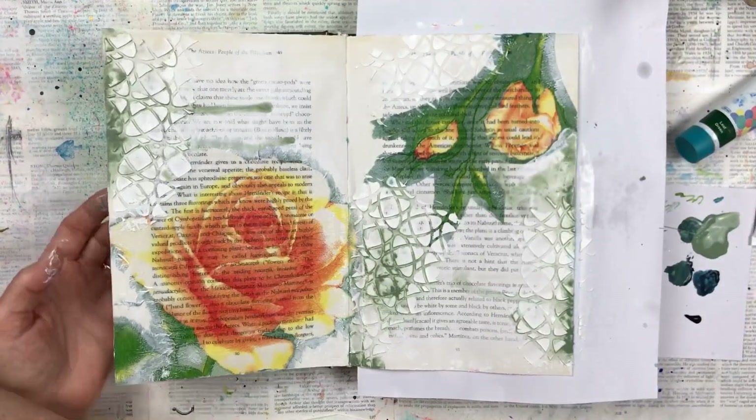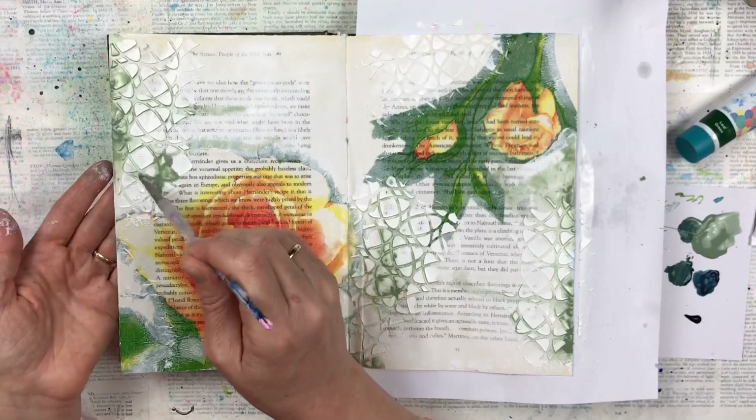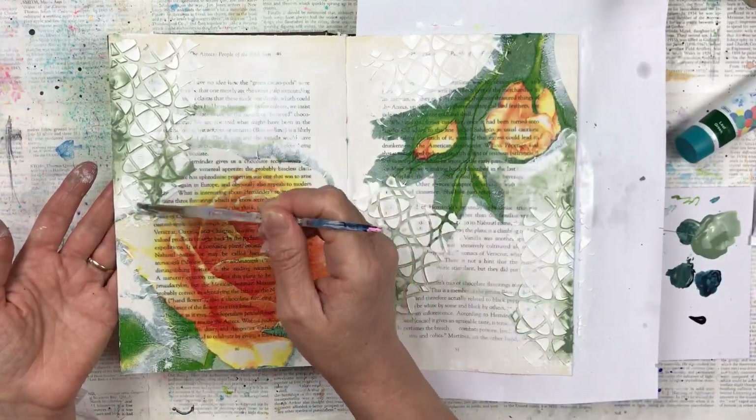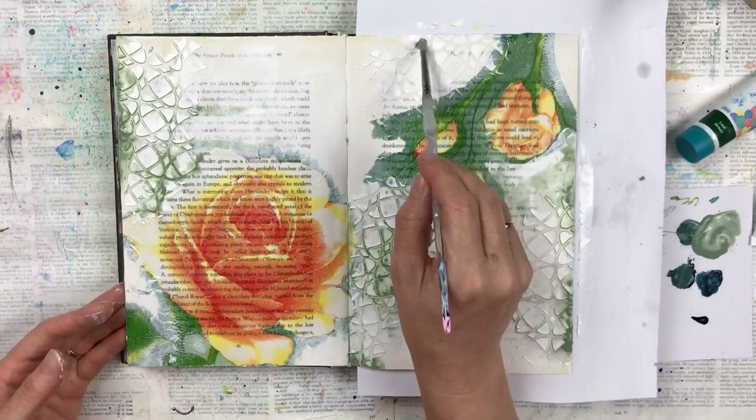I do wipe those long dribbles of water that tend to go down towards the spine of the book, as I don't want too many puddles. I want the color concentrated more on the stenciled areas.